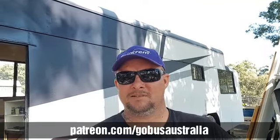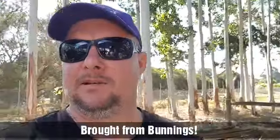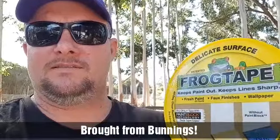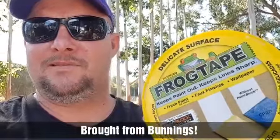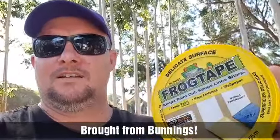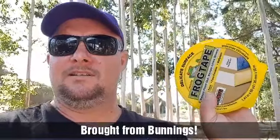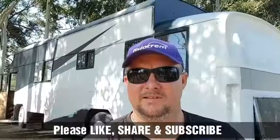We were going to spray it, but after that little drama we left the tide marks on the bus and I opted to just get the roller out and start rolling — it was so much quicker. We opted for this frog tape. It's for delicate surfaces, as it says on there. You can pretty much put this on wet — just about wet — paint. It's pretty magic stuff. Definitely recommend using a delicate masking tape when doing a similar job to ours.